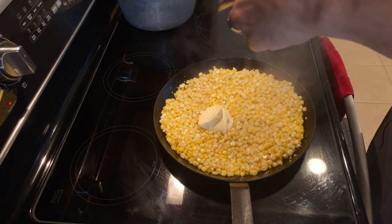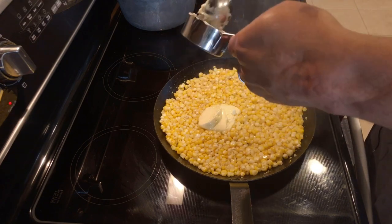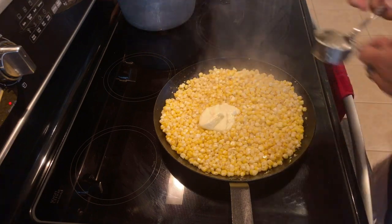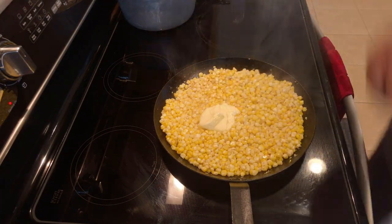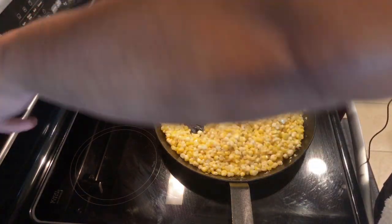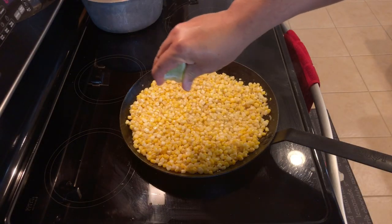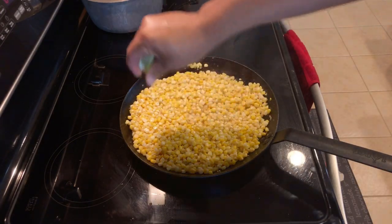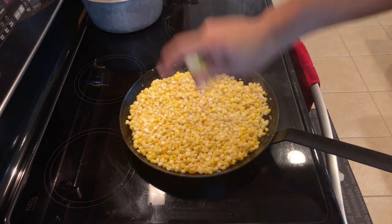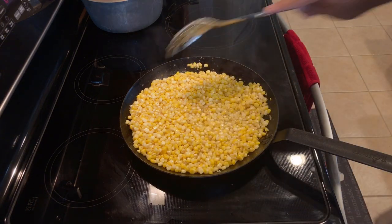Now we're going to add all of the butter. Once I get all my butter in, I'm actually going to kill the heat. Get it nice and stirred up. I'm going to add a nice big squeeze of lime here and do a final stir. And we're done. Let's serve it up and try it.